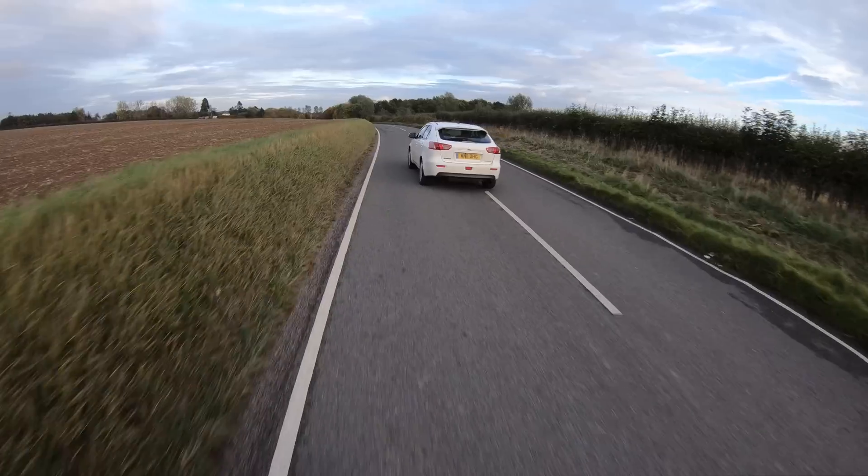Welcome back to another part of the battery building series. As you know from the last video, I did a test run with the bike with the batteries in — just a quick test run and all was good, so I left the batteries a couple of days just to sit there. All the voltages seem okay, nothing really to worry about.